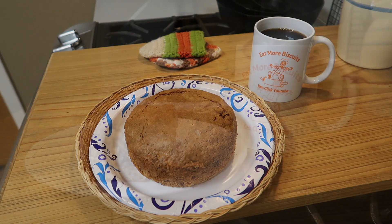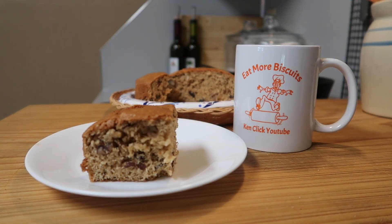Beautiful walnut raisin coffee cake. Absolutely wonderful and so delicious. And it's so easy to make.